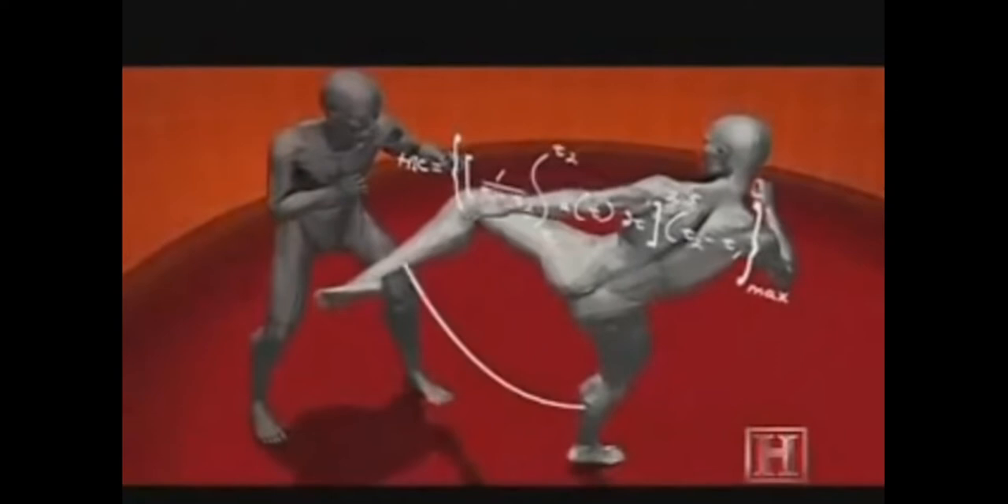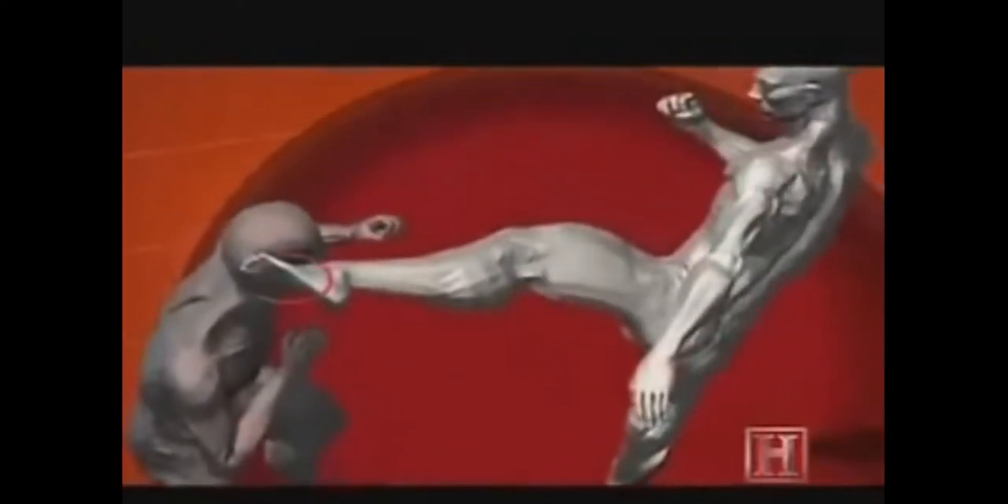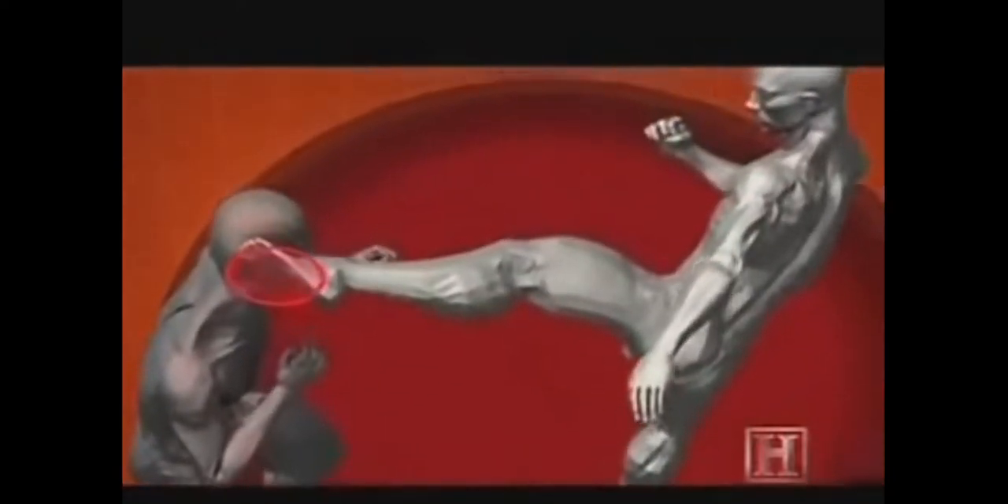Because the area of impact is focused on a small part of the foot, it magnifies the force of the blow, making it capable of dropping 1,000 pounds of force on your head. It's like getting whacked in the head with a Louisville Slugger.